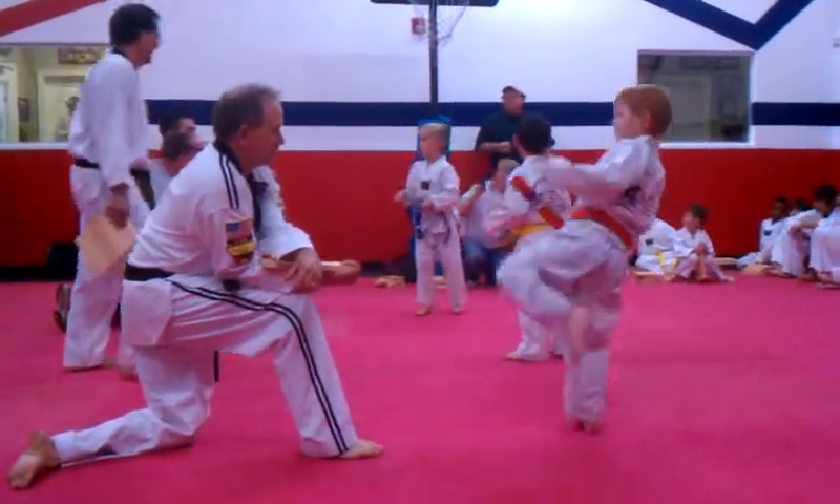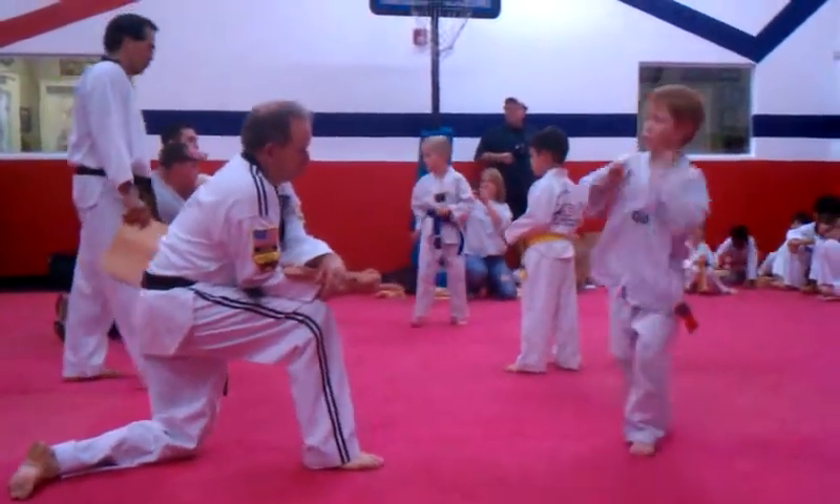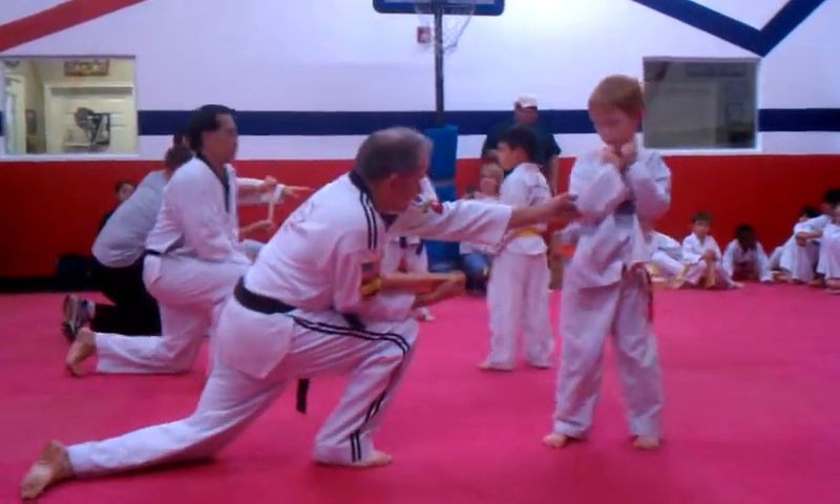Off the front leg. No, no, not the left. Right leg. Keep it in front of you. Turn it over to that leg.